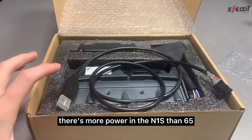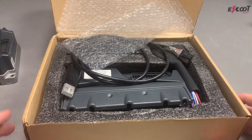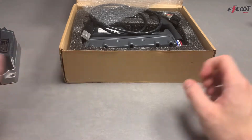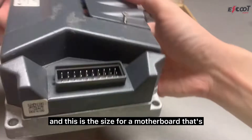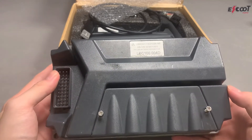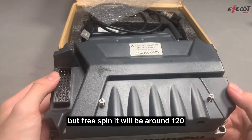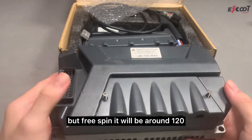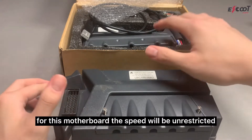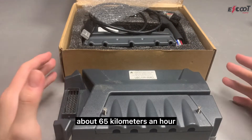This size is for a 65 kilometer-per-hour motherboard. For the N1S it's around 70 kilometers on the road, but in free spin it will be around 120. So for the 65 km/h motherboard, the speed will be unrestricted to about 65 kilometers an hour.